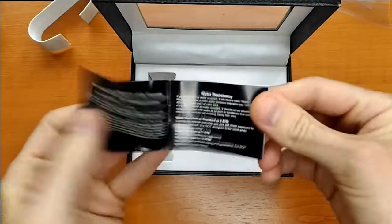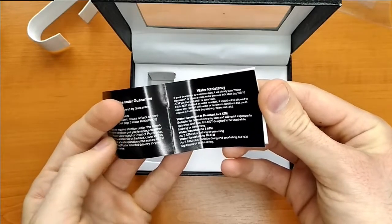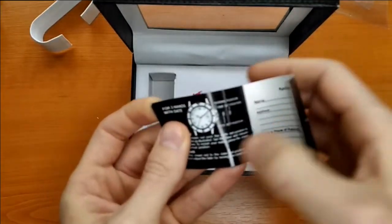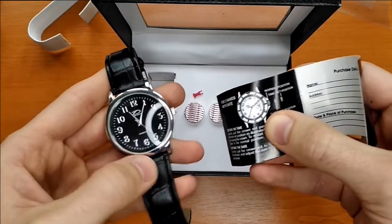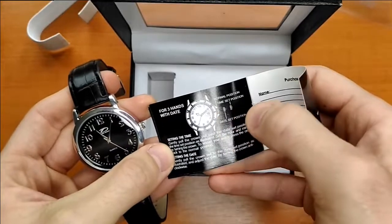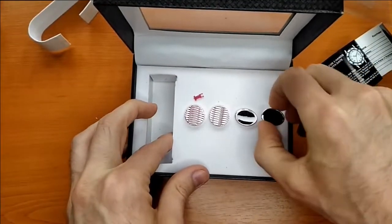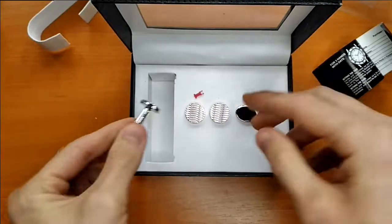You also have a warranty card. It says five atmospheres water resistant. There's also a user manual showing you how to set the time and date, but ironically this watch has no date function and the time is not working anyway.